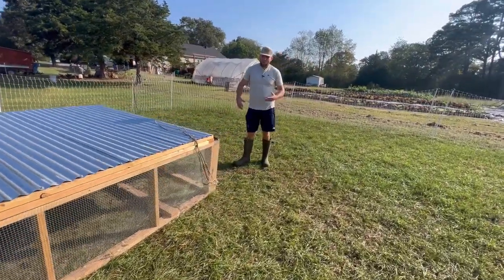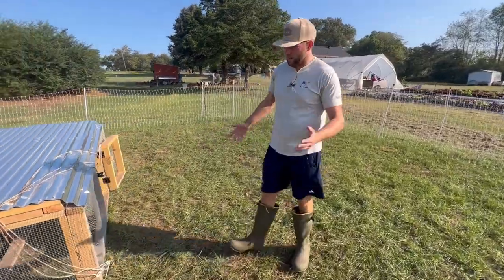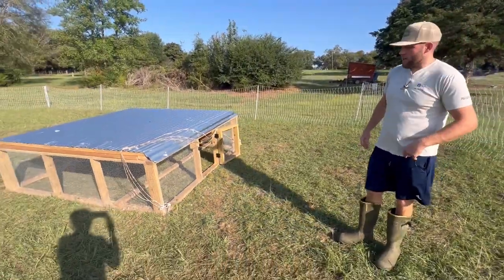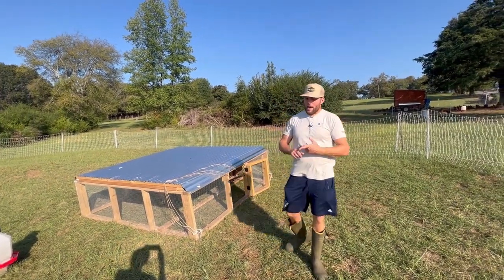One thing that's been frustrating — and I don't know why we're having this issue — is the chickens want to sleep outside of the chicken tractor. That's been pretty frustrating because I have to corral them in at night.